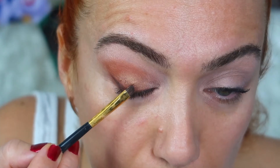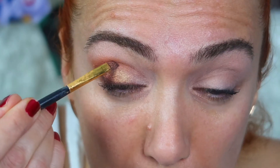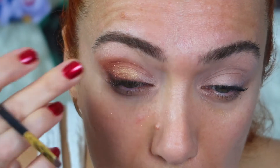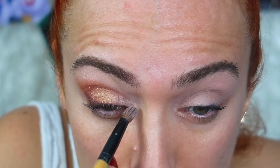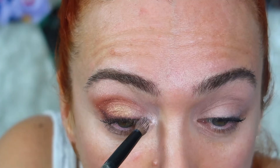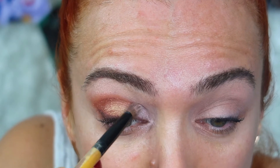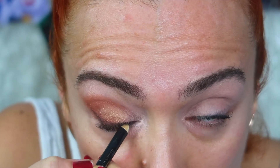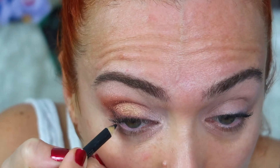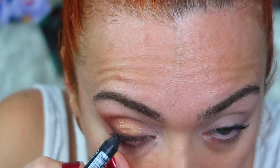Altın rengi biraz azalmıştı, onun için birazcık daha yoğunlaştırıyorum. Far sürdükçe yine derecesine siz karar vereceksiniz, azalan boyaları tekrar tekrar üzerine ekleyebilirsiniz. Göz pınarına aydınlık tutmak gözü biraz daha canlı gösteriyor, yaşı biraz daha küçültüyor. Onun için göz pınarına doğru birazcık aydınlık kullandım.